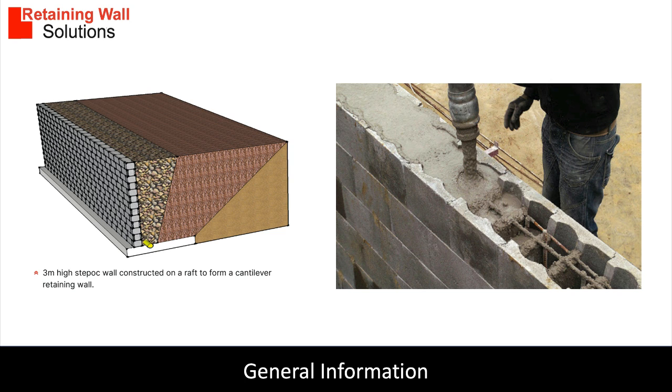Concrete is poured into the block cavity. The walls are relatively simple to build by a competent contractor. Step-Ock walls are ideal to build where access is challenged and no heavy plant is required. The walls can be built by hand.